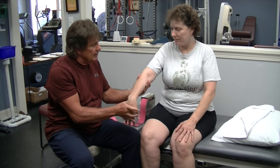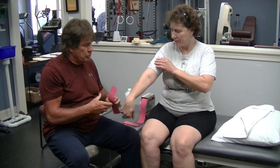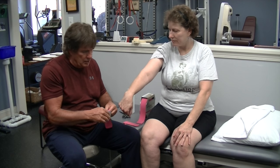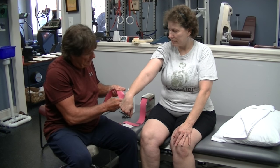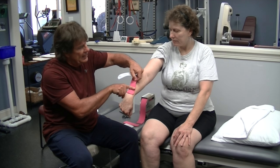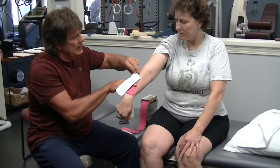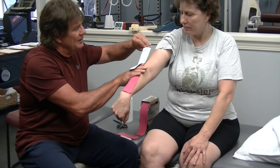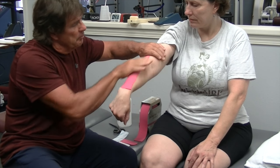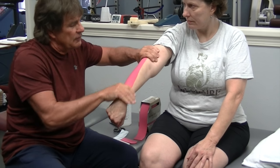So Katie here is going to take and straighten her elbow and bend her wrist down. I have pre-cut the strips. So I'm going to peel the tape from the backing and apply it right at the base of her wrist and just let it run up her forearm. Smooth it out as we go. I want to put a few rubs on it because the heat from that helps activate the adhesive.